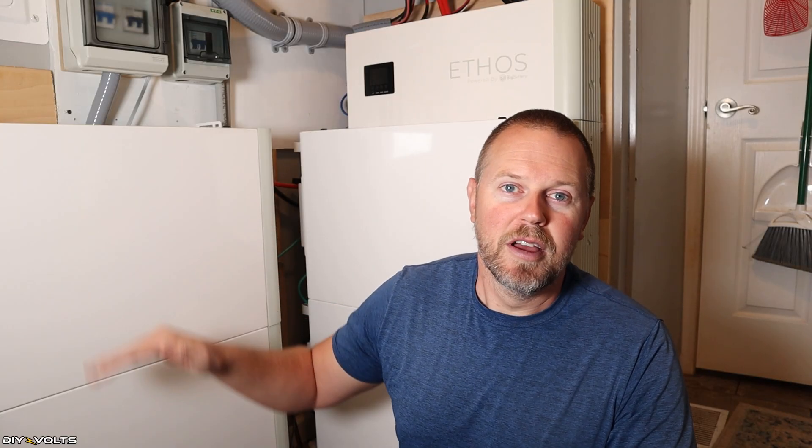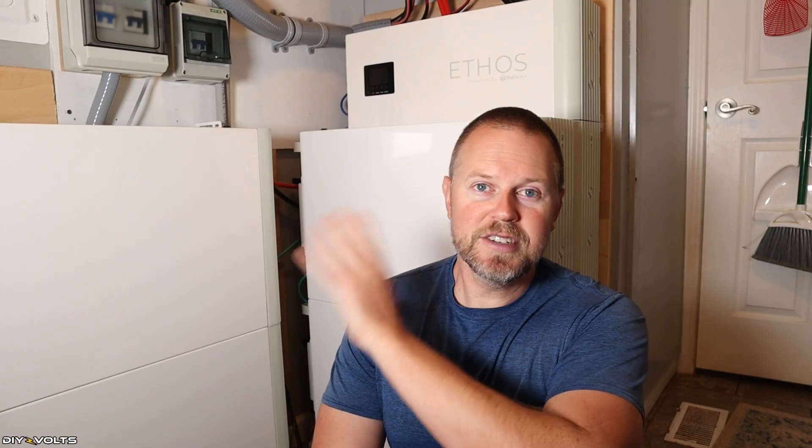The inverter knows the state of charge and just brings it up to 100%, then sits there. Once it drops down below, it'll activate the solar again. I'm singing their praises because it's one of those things where I don't have to worry about it. You install them, you walk away, they work.